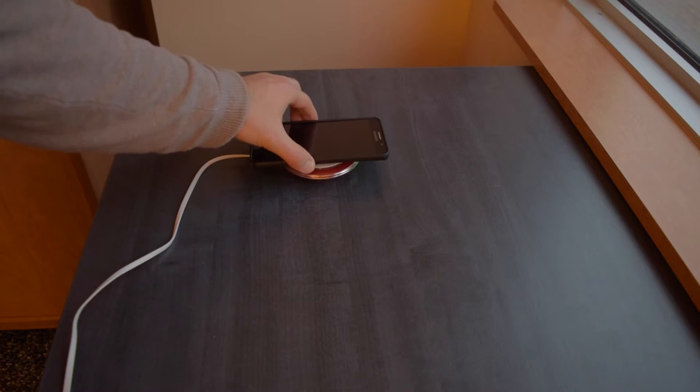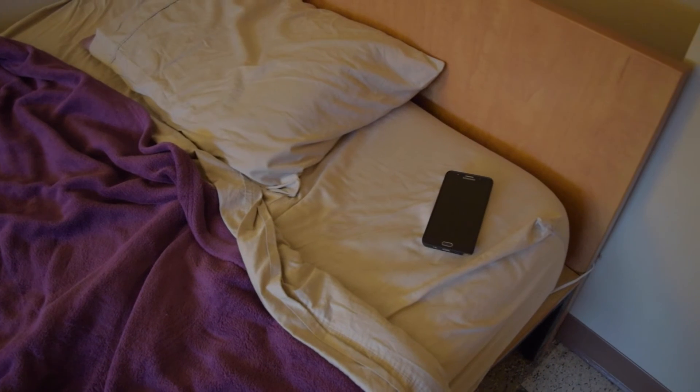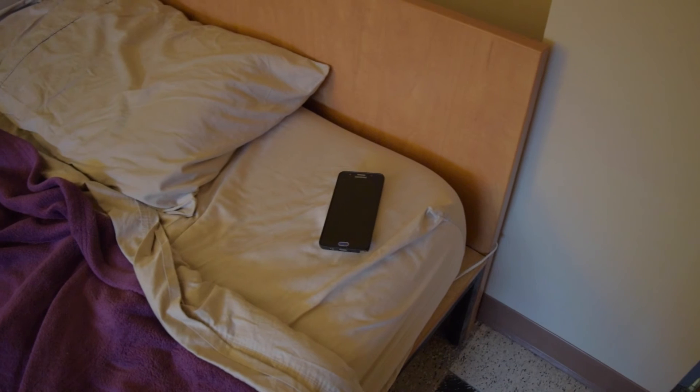To me, that wasn't a huge deal breaker though, because it takes about two hours to charge your phone from zero to a hundred, and I'll use this mostly when I'm sleeping, so I won't have to worry about charging time.